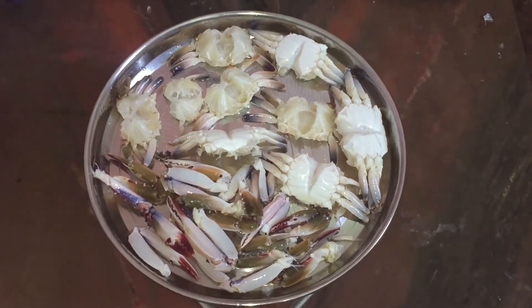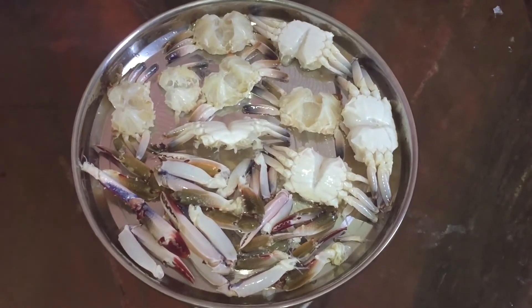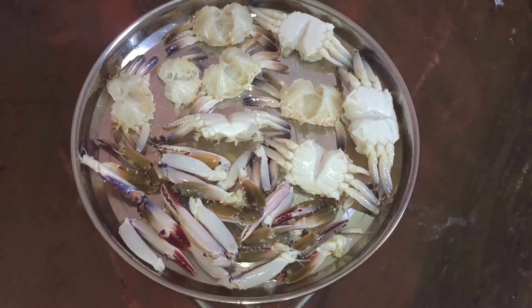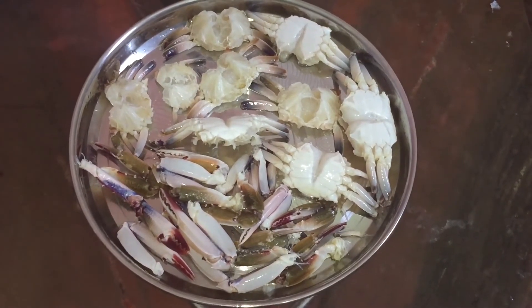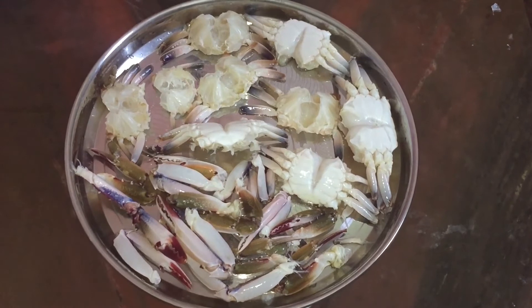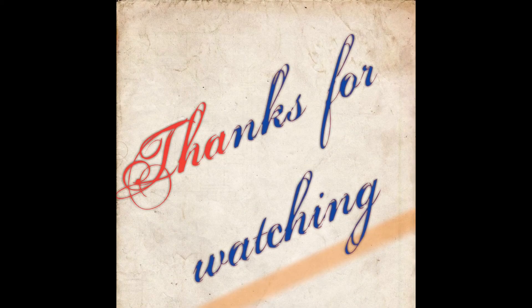This video will be useful for you. Please support our channel. Please like and comment. Subscribe to our channel. Thank you for watching.